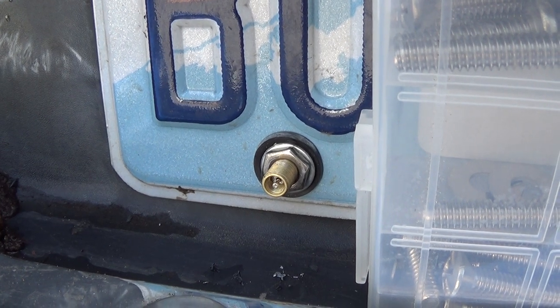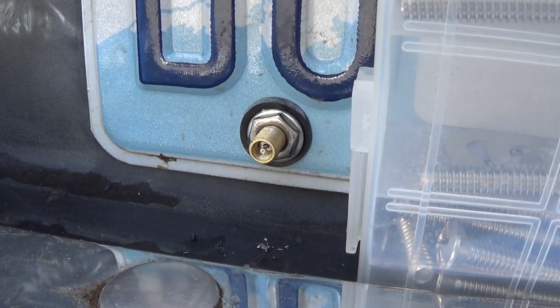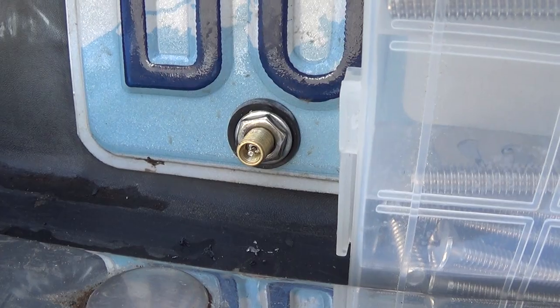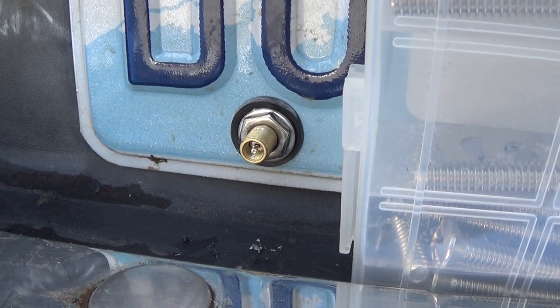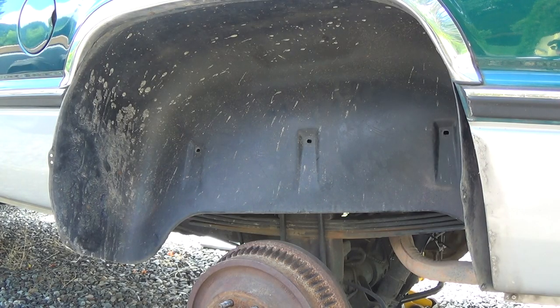That's what the valve stem looks like coming through the license plate. I enlarged the hole in the license plate a little bit but it's on there nice and snug — wasn't too big of a deal. Now I'm getting ready to put the wheel well cover back in. I anticipate the cursing is going to be spectacular, so I'll just tell you how big a pain in the neck it was afterwards.